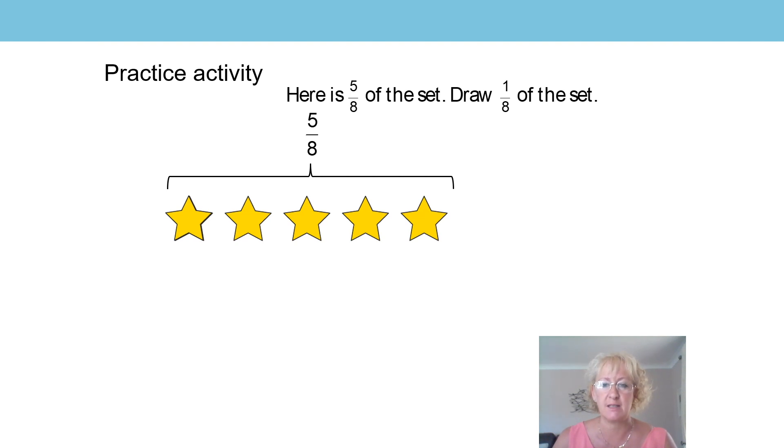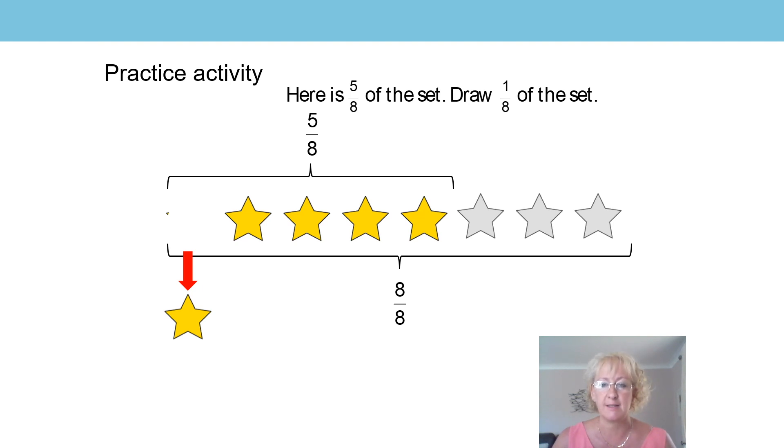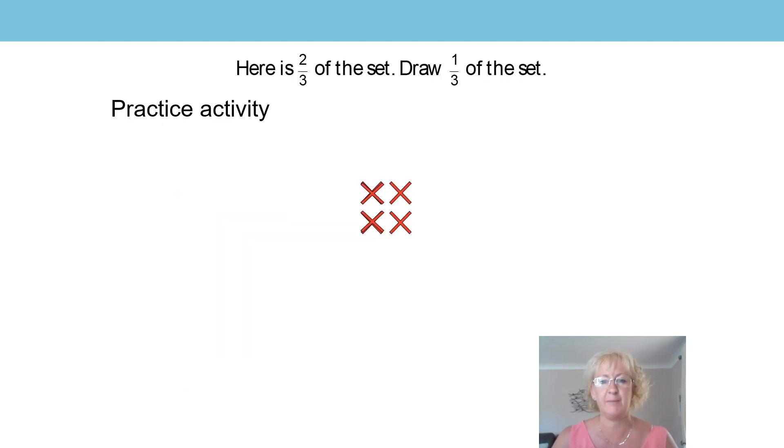This also tells us that the whole set must be made up of eight parts, which is eight eighths. Let's use what we know to find out what one eighth is. The whole set is made up of eight equal parts and one of those parts represents one eighth of the whole. So can you see how the unit fraction has come from the whole? This star down here at the bottom is one eighth of the whole set. Well done, did you get that? Fantastic.